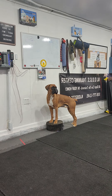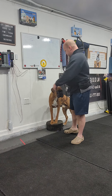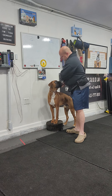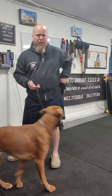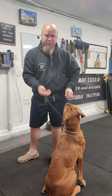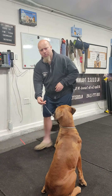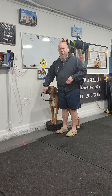Let me grab a leash for you guys right now. I'm just going to loop it over his head. I can put food in my hand and hold the leash, put the leash between my fingertips. I have the food in my hand, I say 'heel,' I step back, apply leash pressure to spin him around, step forward — paycheck.